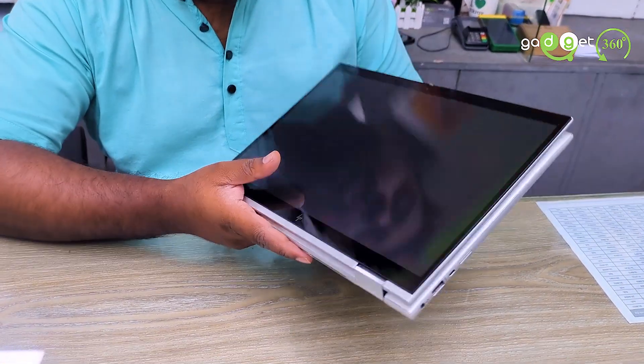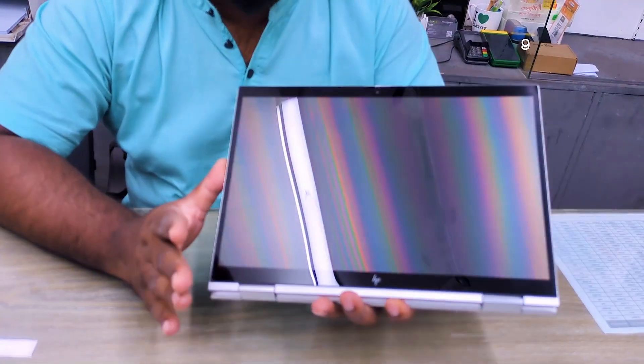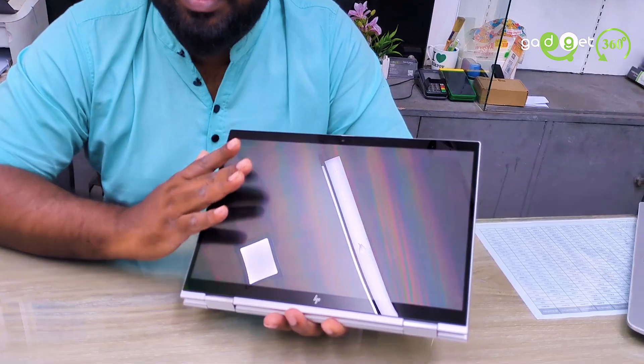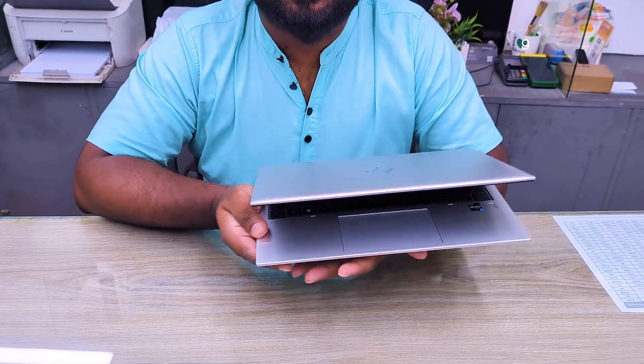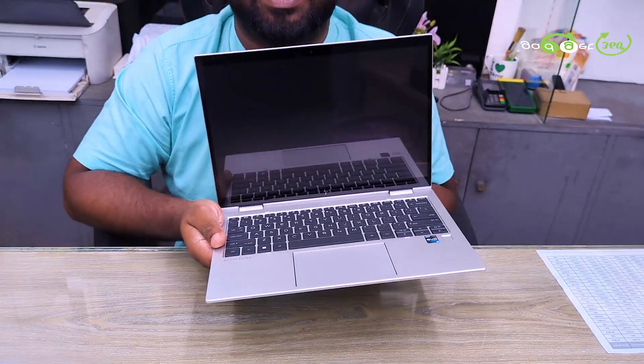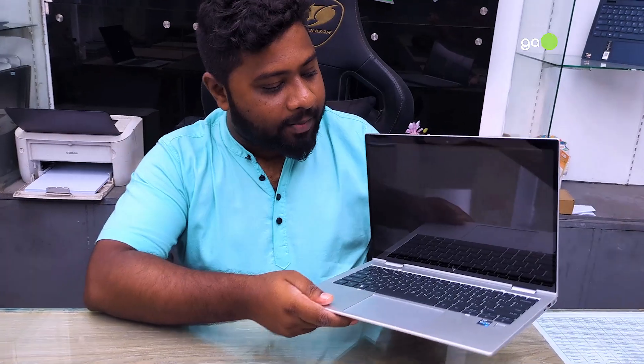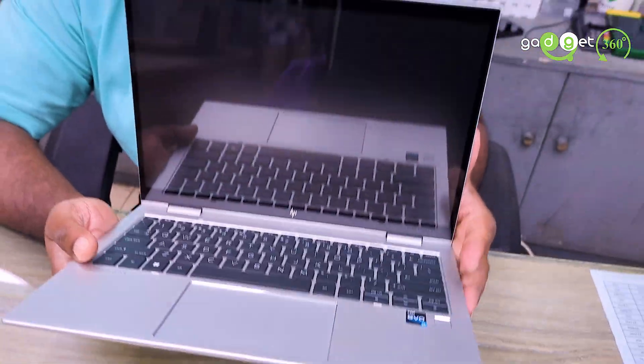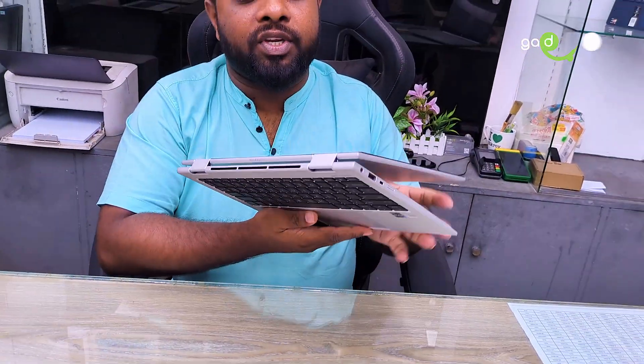The X360 Degree means it will rotate 360 degrees — it's a touch display Elite Laptop. This is a new, unopened laptop. This device has a 13th generation EVO processor, DDR5 RAM at 480 MHz, and an SSD. It also has a Bluetooth board.